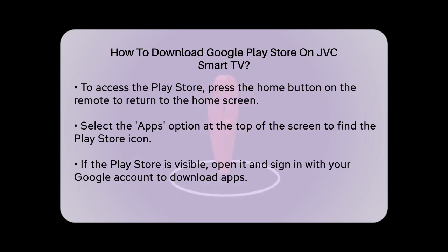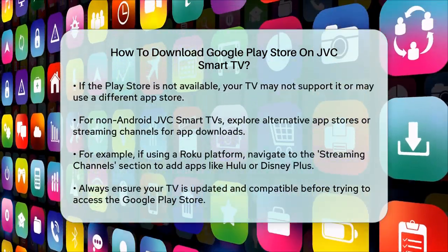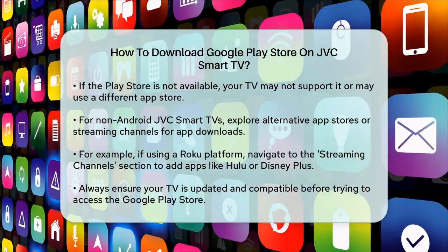If you don't see the Play Store, it might be because your TV doesn't support it, or it could be a different app store depending on the TV model. For some JVC Smart TVs, especially those that are not Android-based, you might need to use alternative app stores or streaming channels.